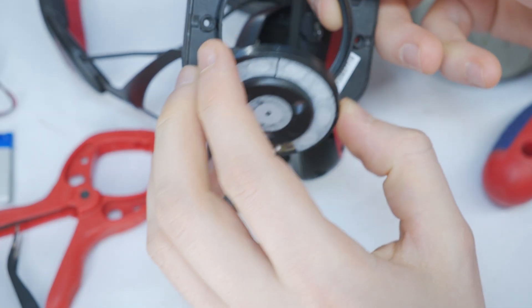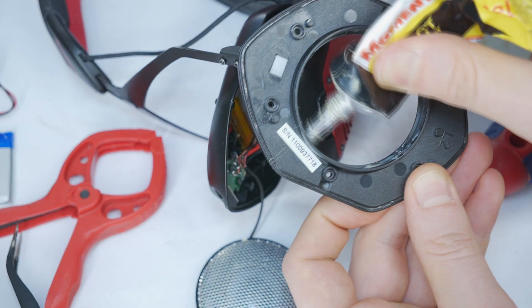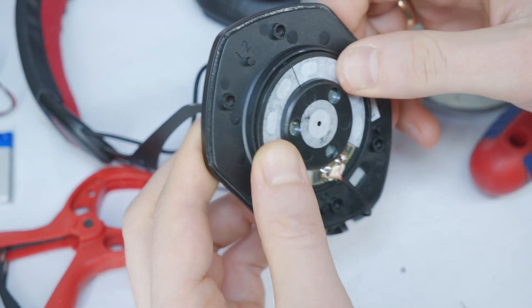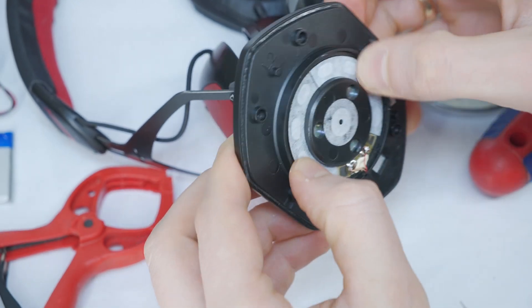Then remove the speaker driver from the housing again and apply a small amount of flexible glue to fix it in place. Do not use super glue, as it will permanently fix the speaker in place, making future repairs impossible.